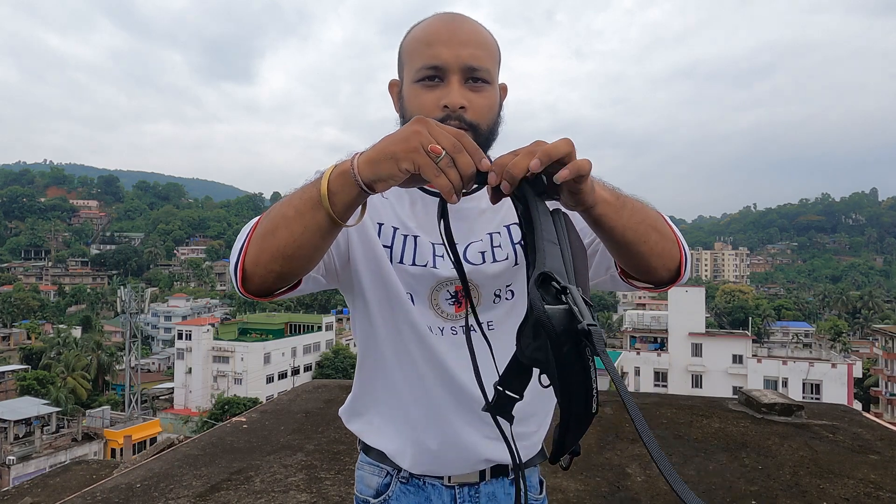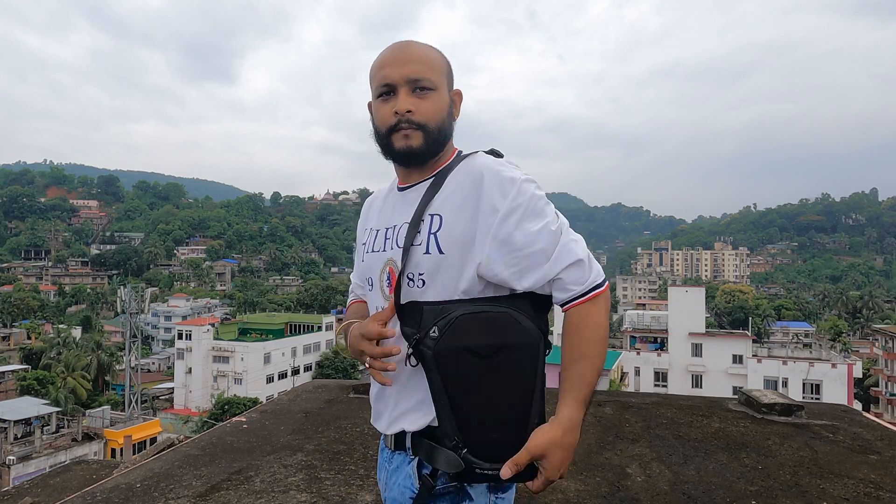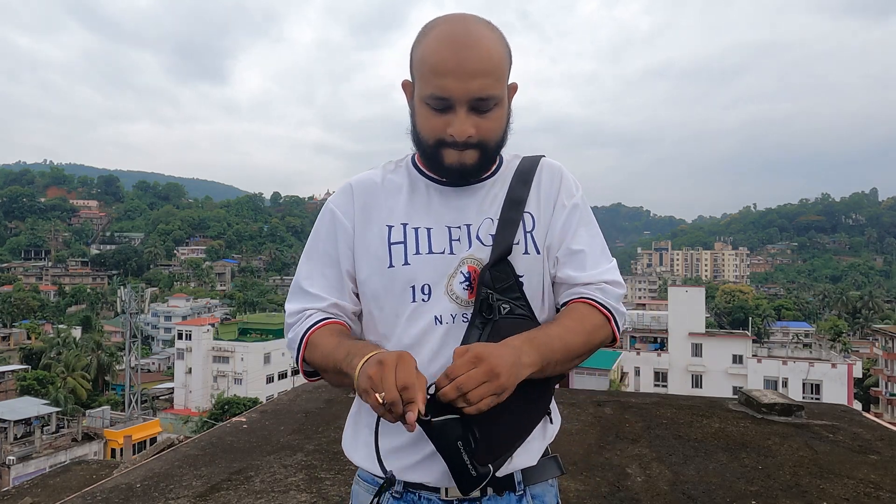Because it has a waist adjustable strap, you can put it on the leg. You can also wear it as a cross-body sling and on the shoulder. The thigh strap is removable.